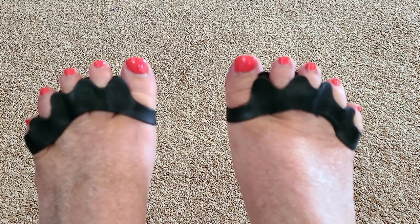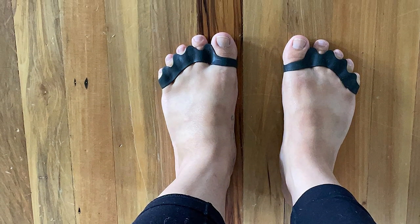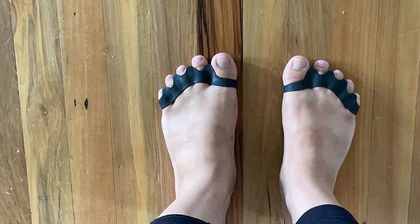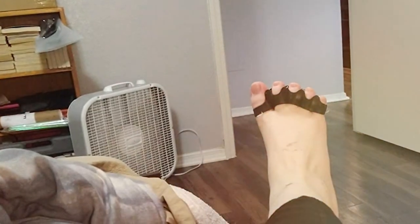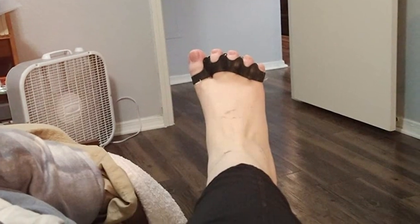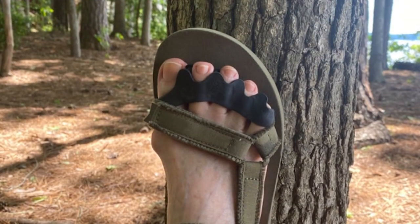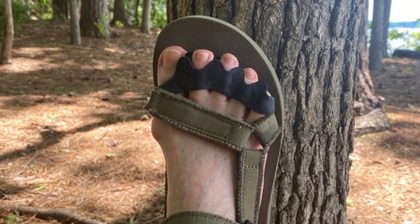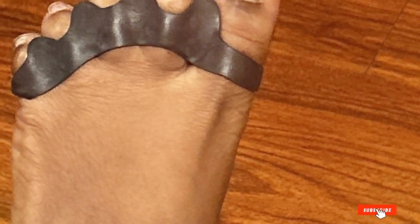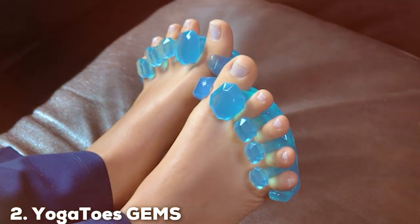Slipping into the VOIC Primal Step Toe Separators is like giving your feet a mini spa treatment. The ergonomic design fits snugly between toes, gently encouraging proper alignment and relieving pressure points. Whether you're recovering from a long day on your feet or actively addressing foot conditions, these toe separators offer unparalleled support. Investing in the VOIC Primal Step Toe Separators isn't just about comfort — it's about investing in the long-term health of your feet. Say goodbye to discomfort and hello to a more aligned, revitalized stride.